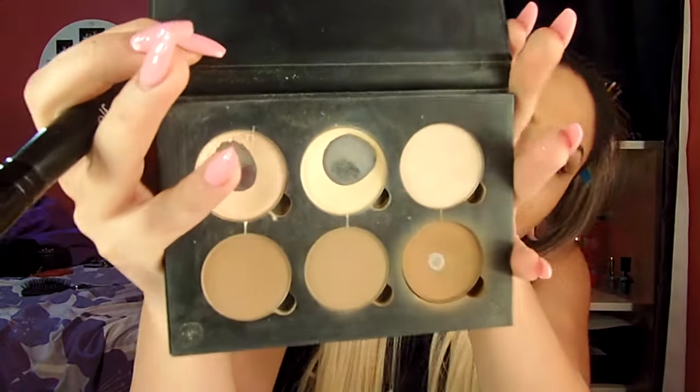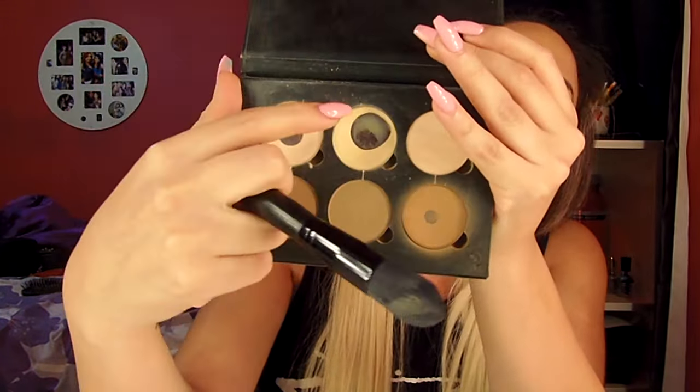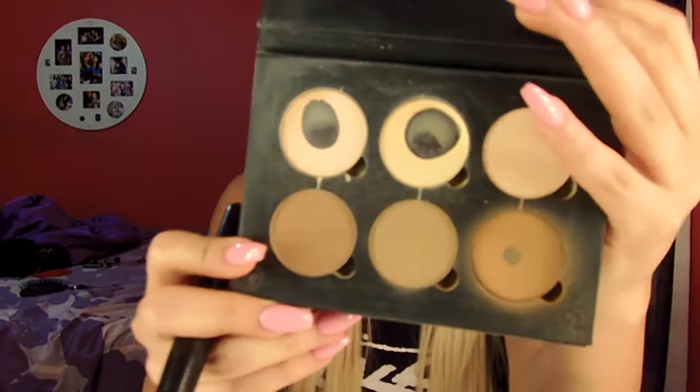Next I'm going to take my Anastasia Contour Kit and apply some colors under my eye to give me more of a radiant glow. As you can tell, I use this palette so much. I'm going to mix two of the colors and apply them under my eye. Then I'm going to take an ELF brush and take MAC Raisin and apply that on my cheeks — because it's a bronzy kind of day.